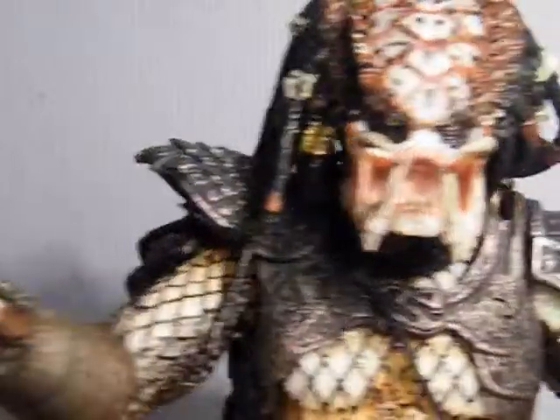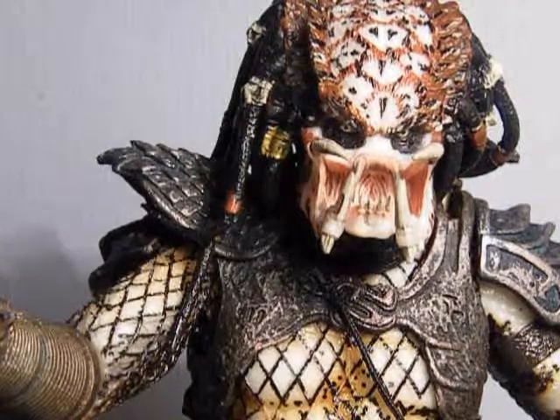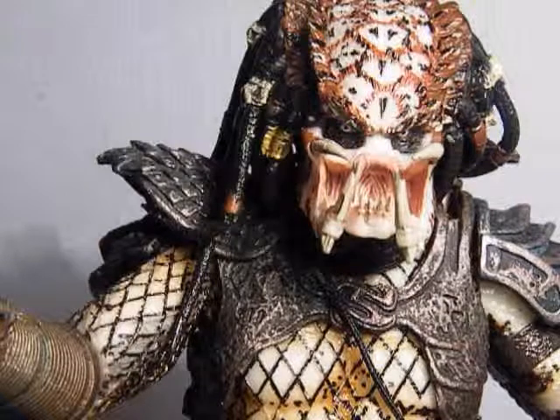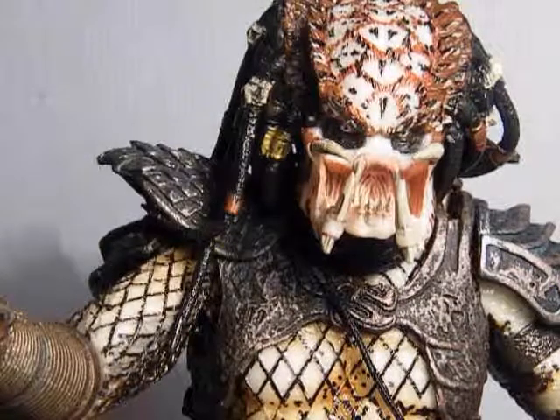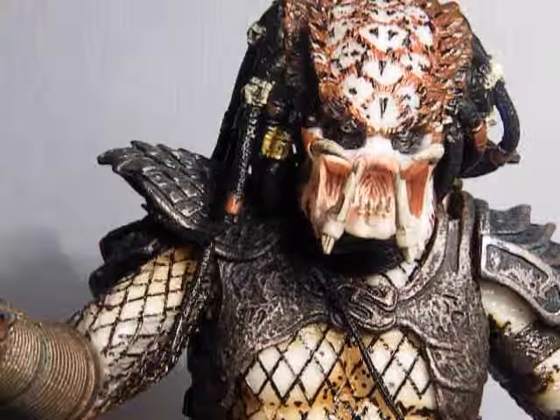Definitely a good figure to look out for — probably one of my favourite figures so far. It costs around 15 pounds, but that can also depend on where you buy it from.